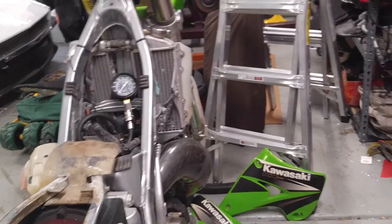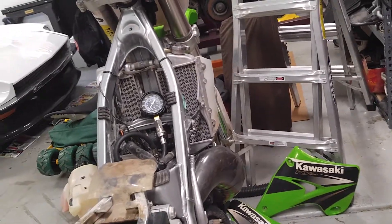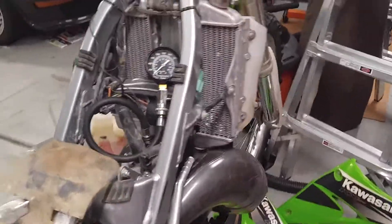So it's a little low. It's beginning of the season, it's only May, so I'll probably just do a top-end rebuild. I'm gonna rebuild a two-stroke — it'll take you maybe an hour tops. There's nothing to them.